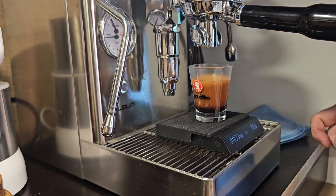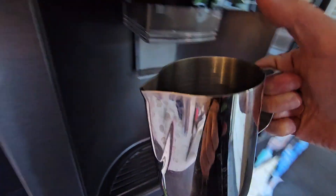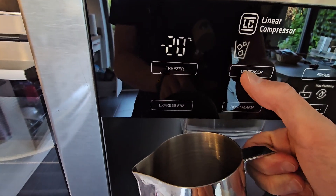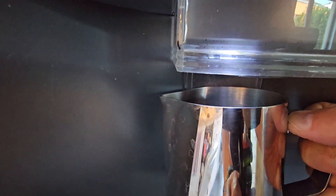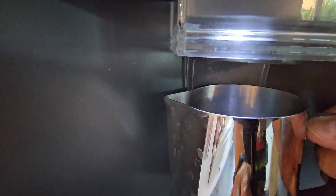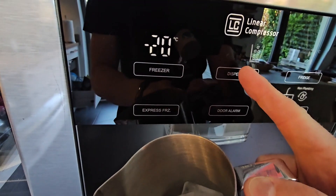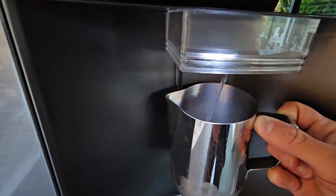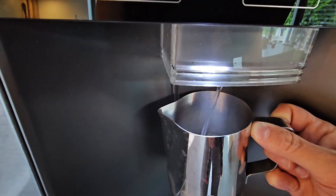Once that's ready, you need a little pitcher. I usually use — I think this one is about 750 ml. Filling with ice, maybe a third of the volume with ice, and then some cold water to fill it up, maybe half the size.